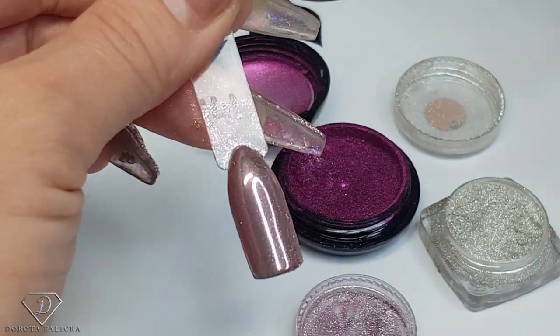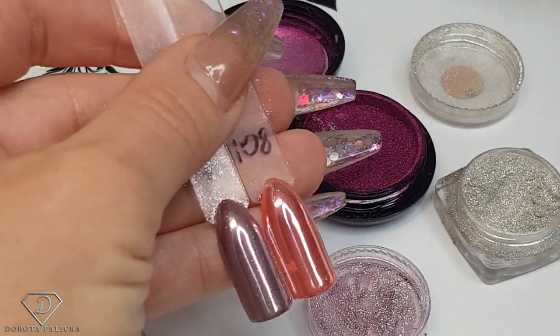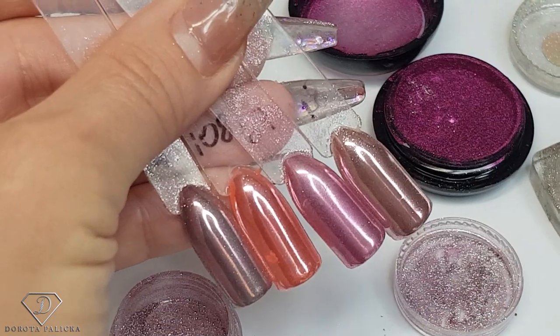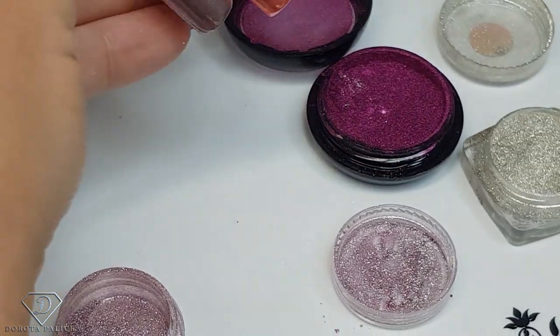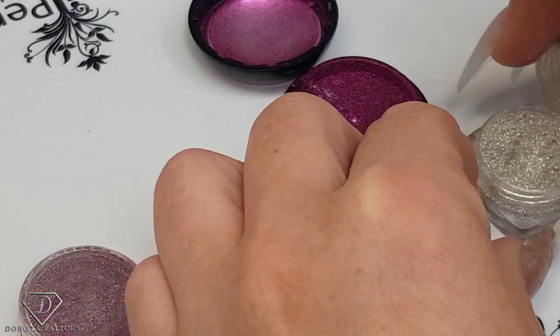Different bases give us different results — those are the three colors we've created. Plus I've created quite a few others trying different colors just to achieve the desired mixture. With only two chrome colors you can create so much variety. Let me close them.